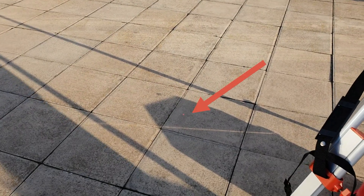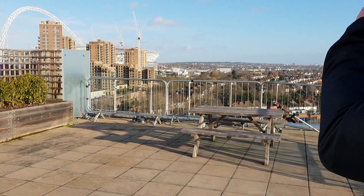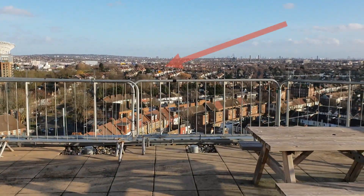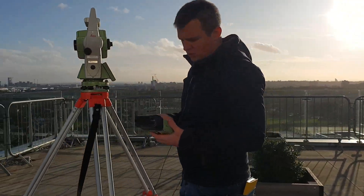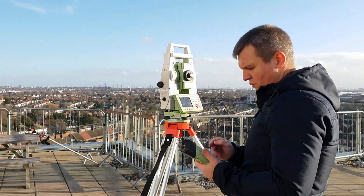I'm going to find my first target, RT1. I aim the laser at it — that's RT1 — and I'm going to press Measure now.